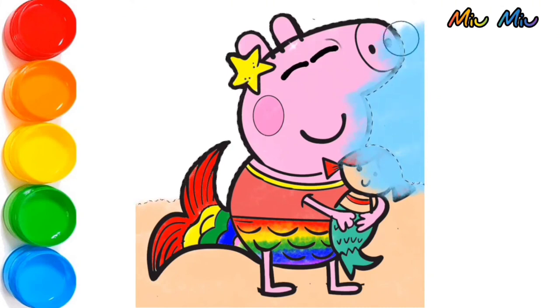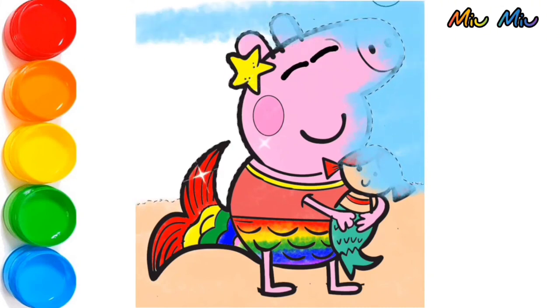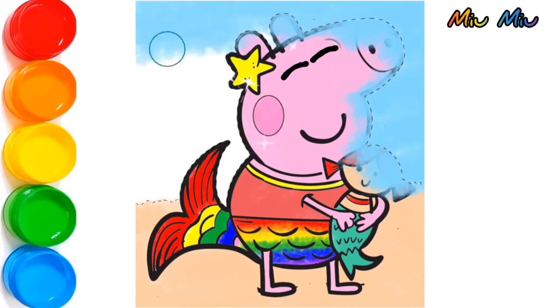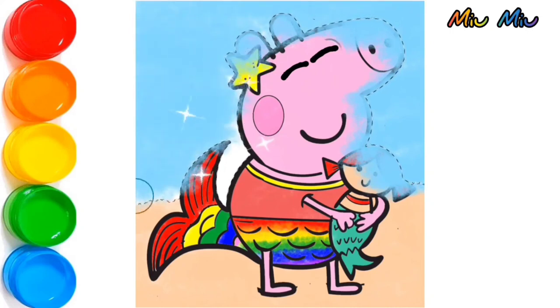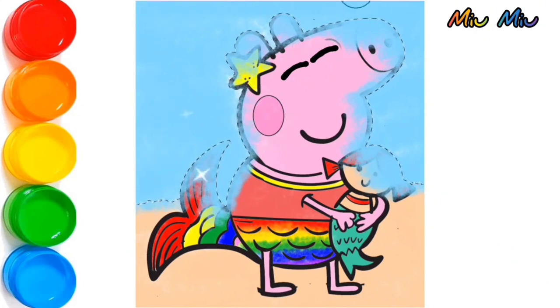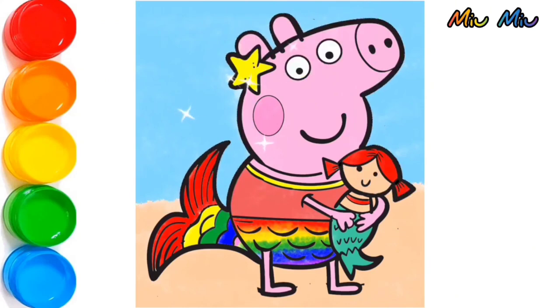Oh my God! Peppa, you are so cute! Yes, we did it! Okay guys, don't forget to subscribe to my channel, please. See you at my next video. Bye-bye!